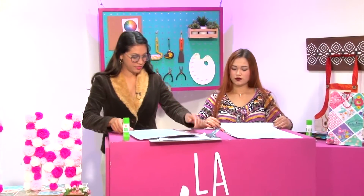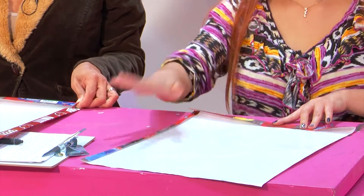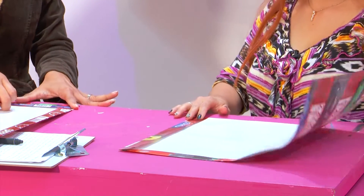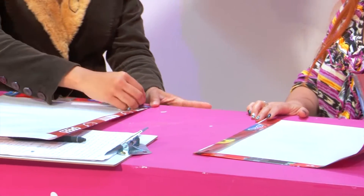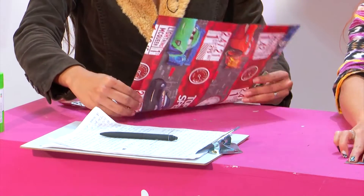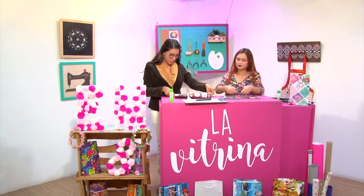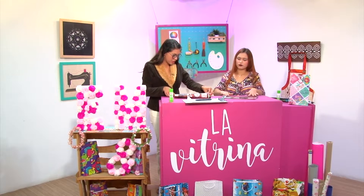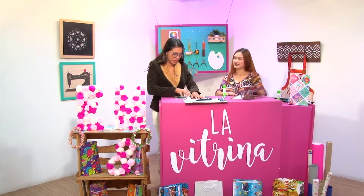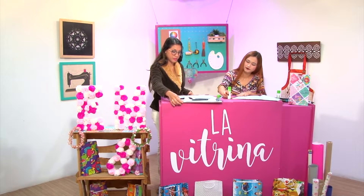Le damos la vuelta y ya se partió a la mitad. Derechita, para que quede preciso. Unimos la puntita y presionamos en el centro del papel. Si realmente las líneas no quedan totalmente derechitas no pasa nada, simplemente va a quedar un poquito descuadrada la bolsa, pero igual se le puede dar uso. Ya aquí está la mitad. Ya aquí usamos el pegastín.